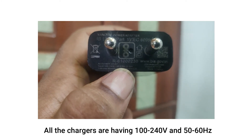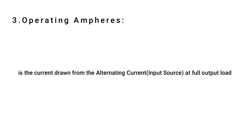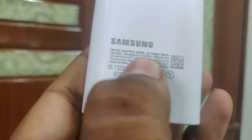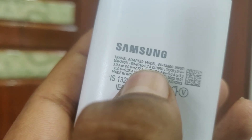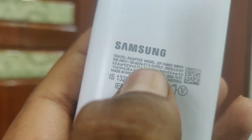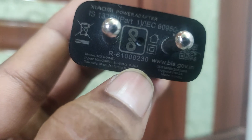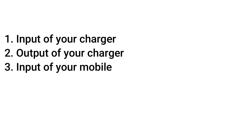Mostly all AC supplies worldwide are either 50 or 60 hertz. The operating amperes is the current drawn from the AC input source at full output load, and it differs between company chargers. The Samsung charger has 0.7A as operating amperes, the Apple charger has 0.45A, and the AMI charger has 0.36A as operating amperes.